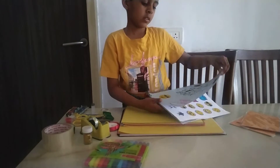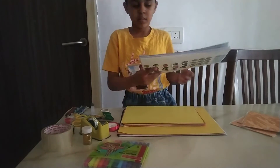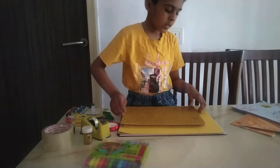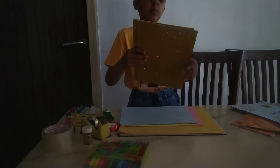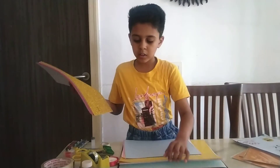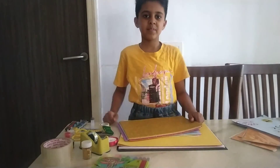Having one thousand trust stickers. These are some glitter paper. And these are the normal paper. And these are the big chart paper. Thank you. To be continued.